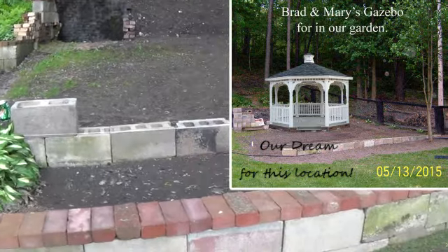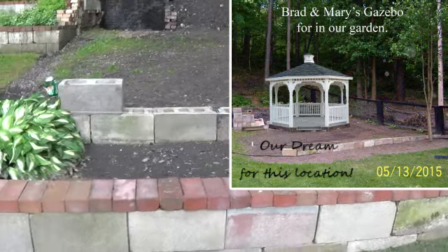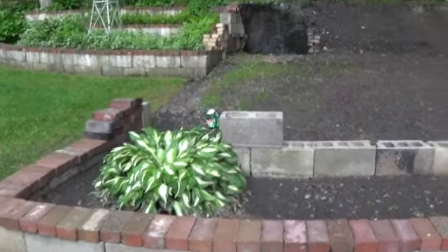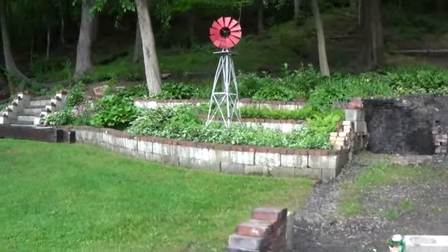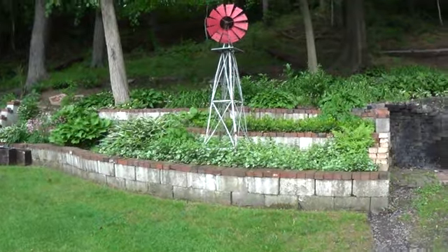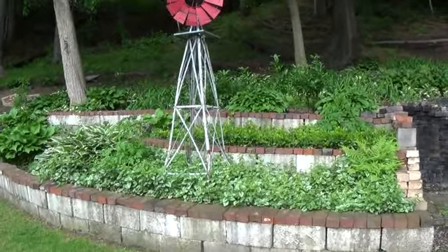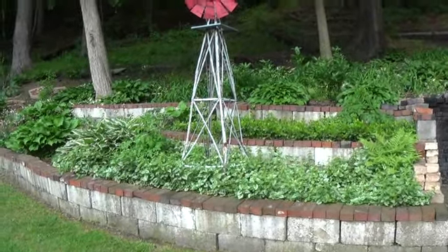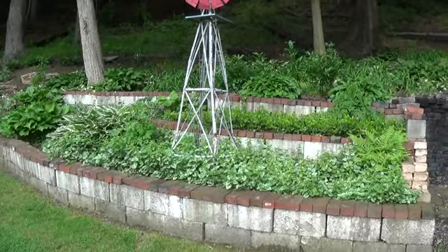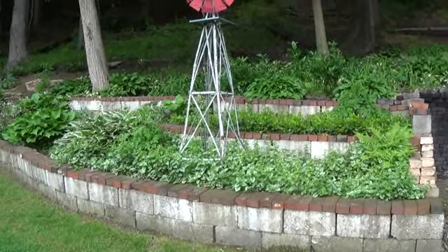This will all be plateaued and built up — it's all dry stacked, so it can all be changed and moved, like these ones up here. As you can see they've filled in since this spring. The yard looks bare as can be in the spring, but as summer starts closing in it starts filling in. And you can see it's very beautiful. I still need to add some other plants eventually, but this gives you an idea of what it looks like now.